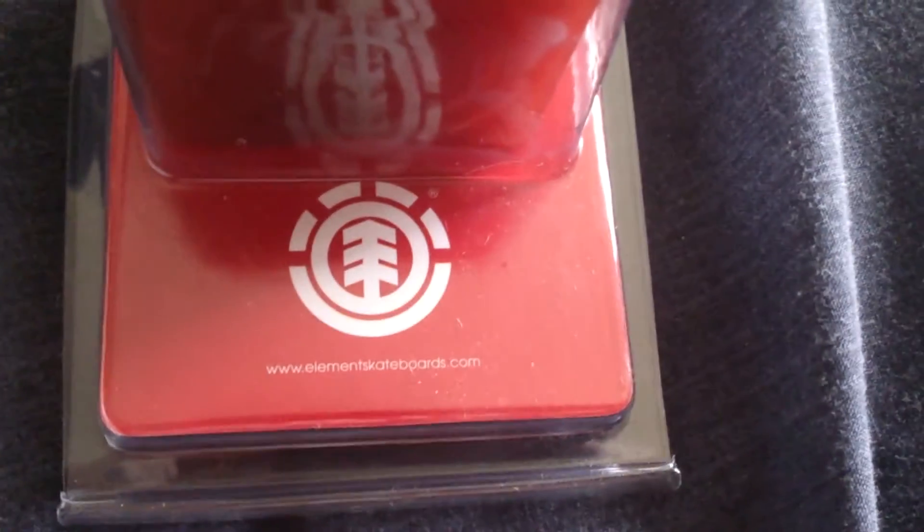So yes, that's a box opening. My items are there, that's what I ordered. It came down to basically 26 quid. First things first — a block of Element skateboard wax. You can see that's a block of Element skateboard wax.